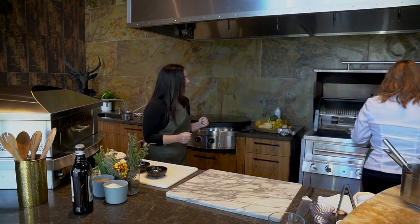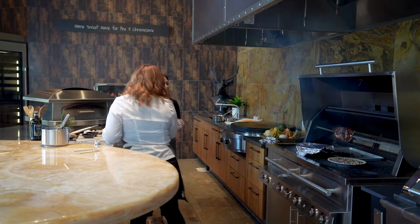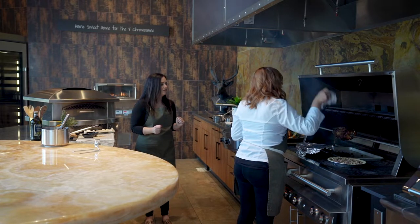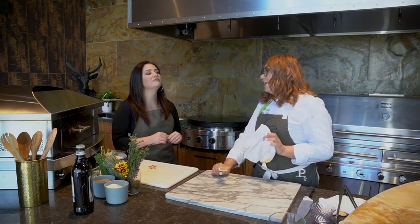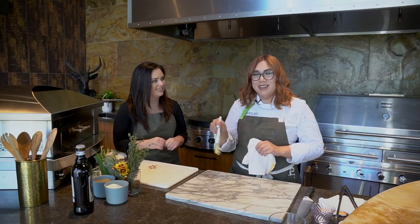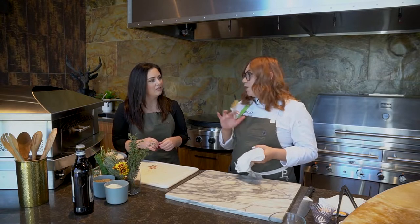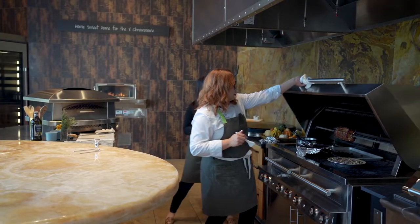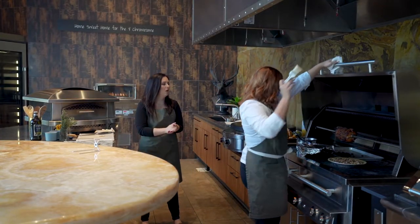Now we're going to put the pie directly in the grill — no need to cover it. Look at our pork loin — it is almost ready to go. Our pork has been in there for about 45 minutes, so we're going to go ahead and apply the glaze. I threw the brown sugar glaze in the grill first so it could get nice and melted.